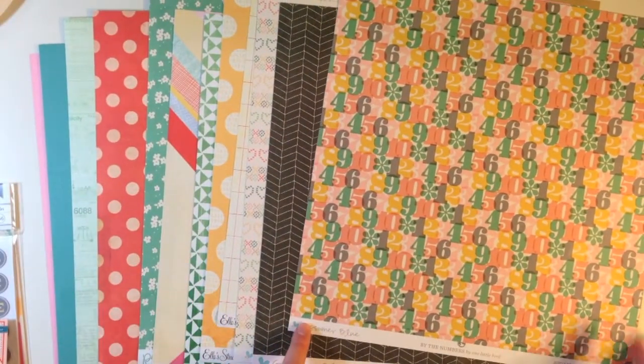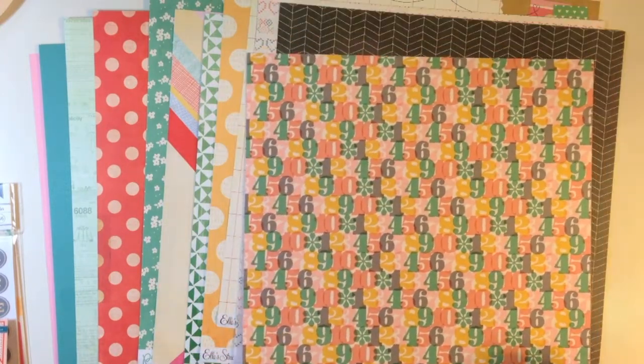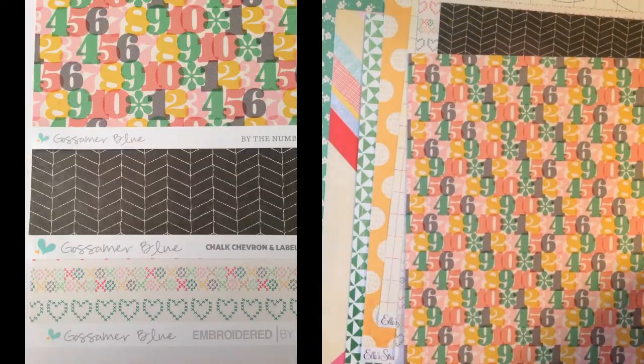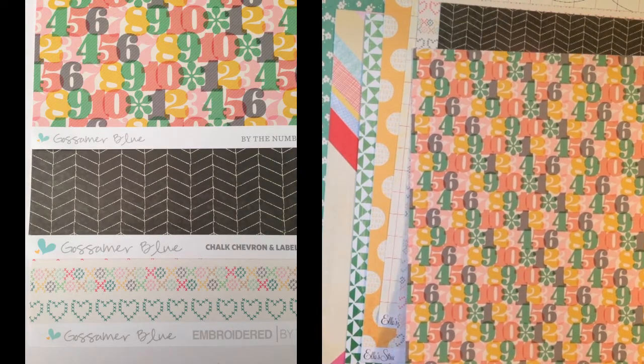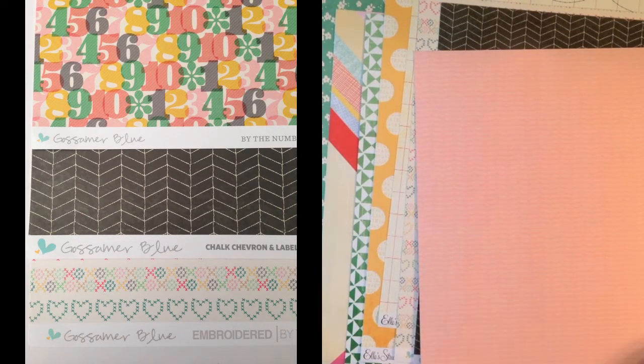Starting with the first pattern paper, a Gossamer Blue exclusive called By the Numbers by One Little Bird. It's got the numbers 1 through 10 and asterisks that are overlapping and transparent, plus they've got a diagonal stripe in them. The back side is a stripe that contains a bunch of different brackets and it's tone on tone pink.